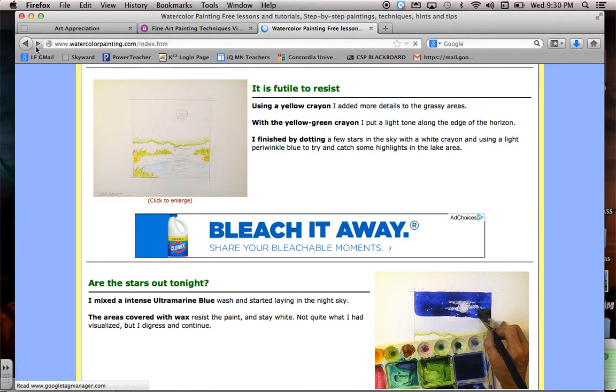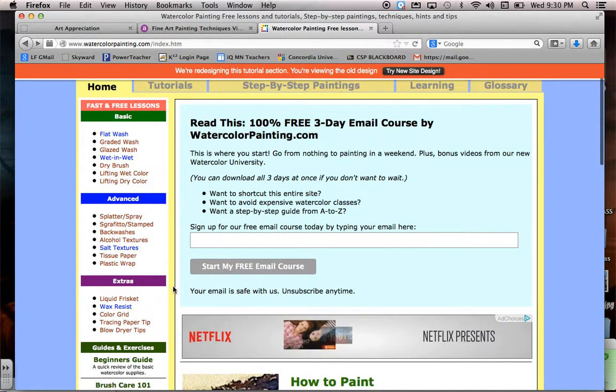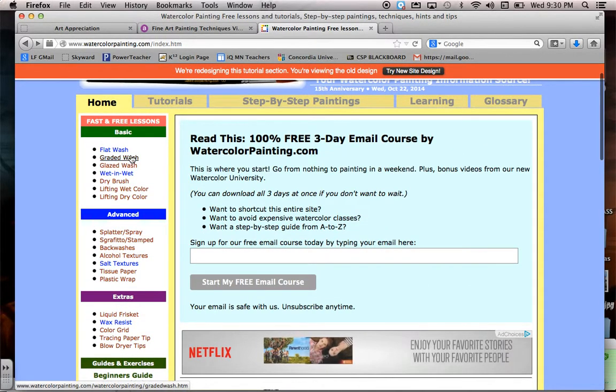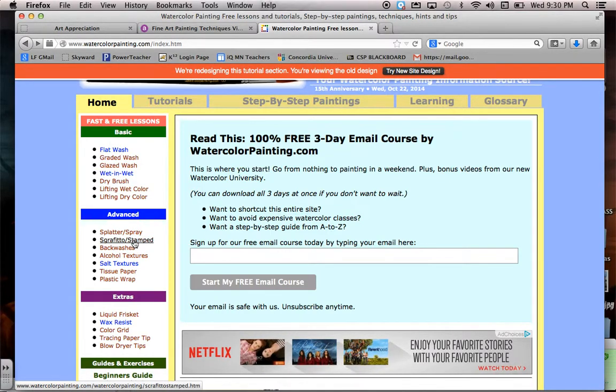Some techniques I tend to use a lot more than others. I probably use the graded wash, wet-on-wet, dry brush, salts, and wax the most. That's usually how I create different things.